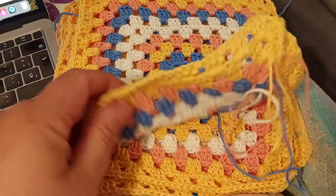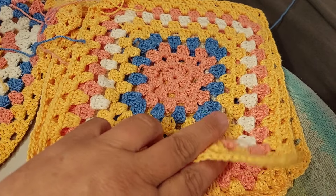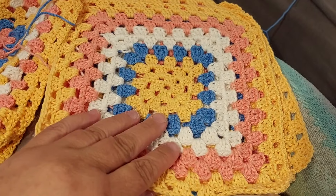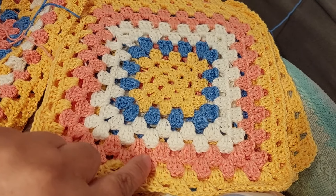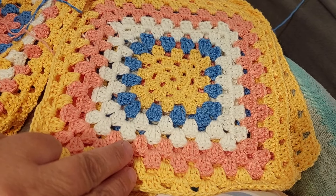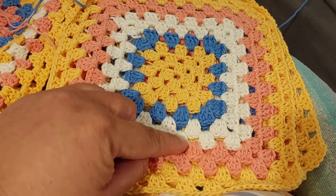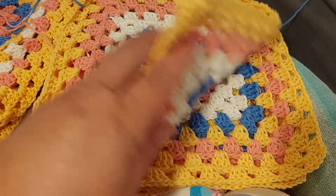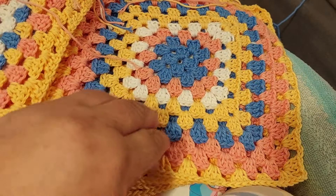Here I've got a stack of eight granny squares in the same size but with different patterns. The only thing that is similar is that the peach color and the yellow color are on the border — that's the outer part. But these three colors inside vary on every square.